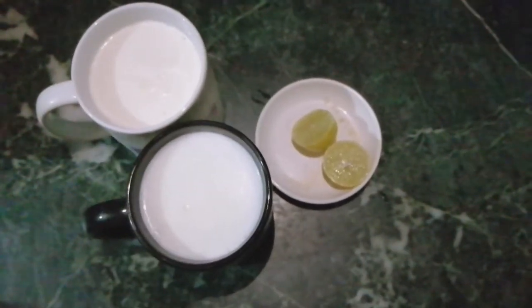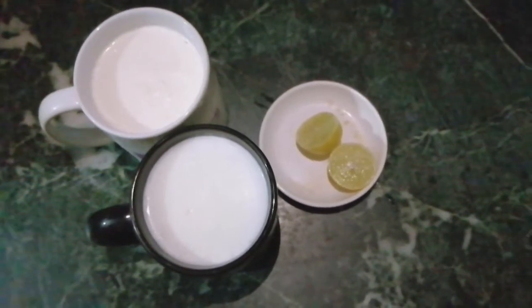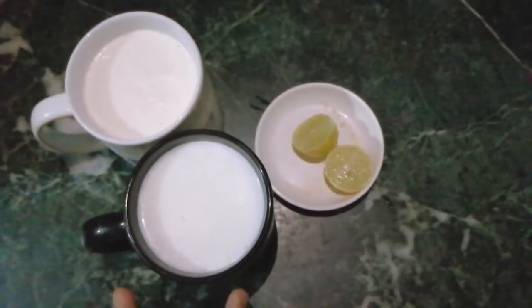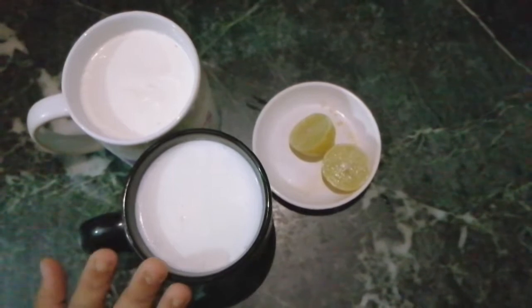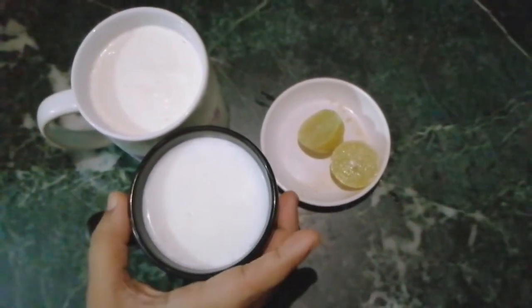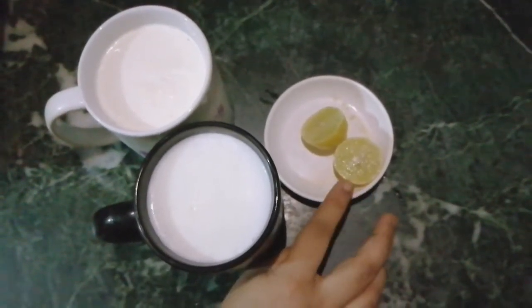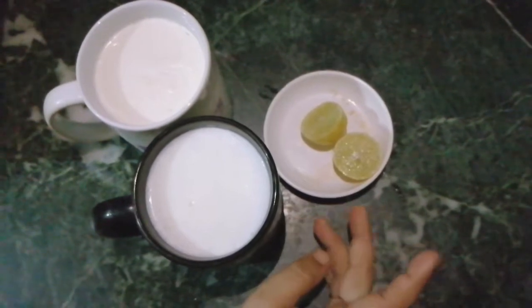Hello everyone, today I am going to make a recipe for cream cheese. I have 2 cups of full fat milk, which is heavy milk, and 2 tablespoons of lemon juice.